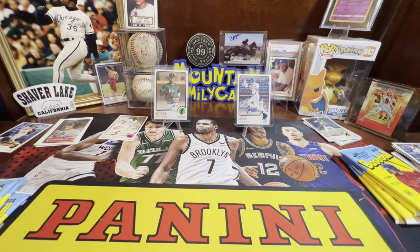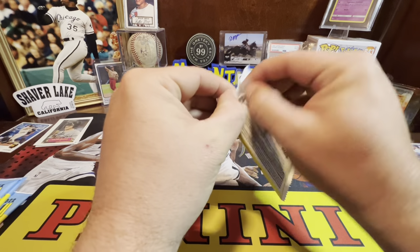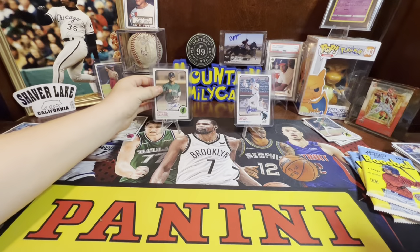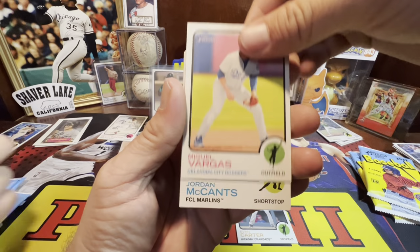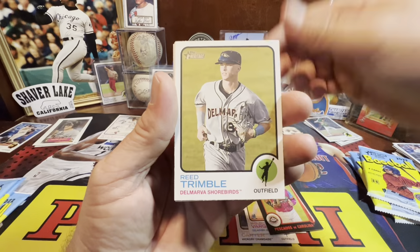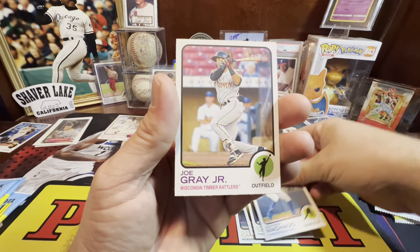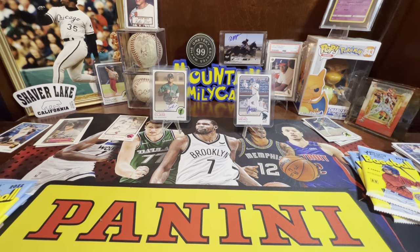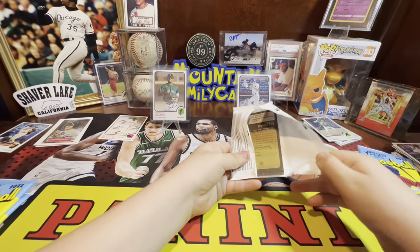We still have our numbered card to hit — our serial numbered card. It's usually a parallel. Black is serial numbered out of 50, blue is out of 99. You can get serial numbered autos too — those ones just aren't serial numbered. Go gray!